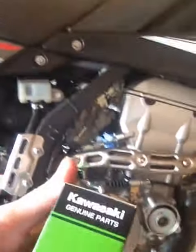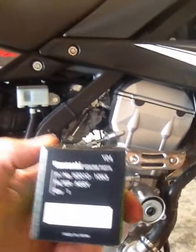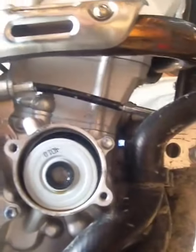I already have the filter and plug — Kawasaki Genuine Part right there, part number if you can see. You just pull that bad boy out and pop it back in, put the drain plug back on, and fill it back with oil.